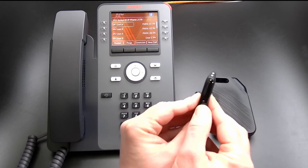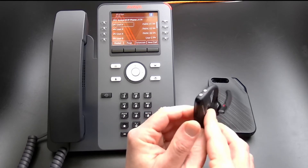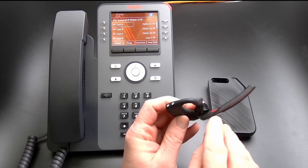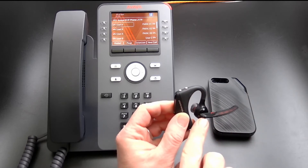The power switch is located on the back of the over-the-ear battery pack, with an indicator light directly above the power switch. The two buttons on top of the battery pack are the volume controls. The red button on the mouthpiece is the mute button. The answer/disconnect button is on the back of the mouthpiece.